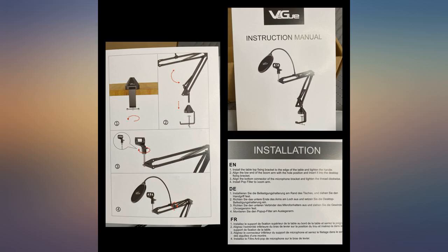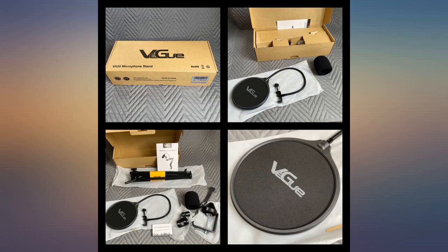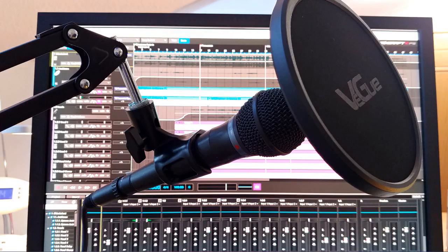It is super simple to set up by screwing it to the desk — in my case a key element desk table. You just screw in the microphone and off you go. It is simple to adjust and holds its position pretty well. The well-made construction and parts make this stable and reliable. I am using a Yeti microphone, but I believe it will hold any other microphone as well.